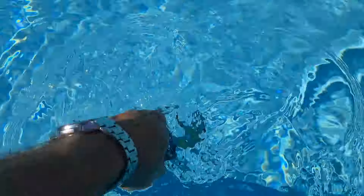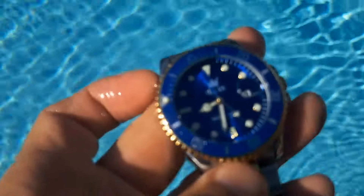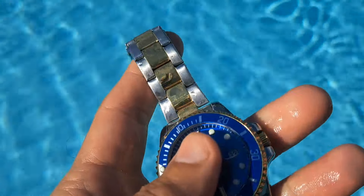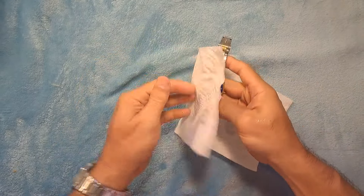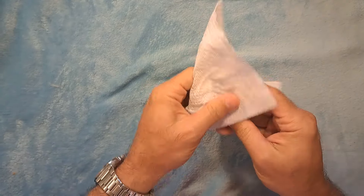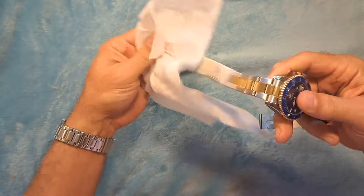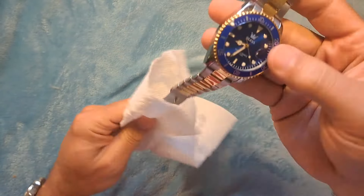There it is out of the pool. Let me bring it inside and I'm going to clean it up for you guys and we'll take a look and see how it stood up. We're back in the house now and I'm just going to clean it all off and take a look at it and see if there was any damage, or if it stood the test of time — no pun intended.